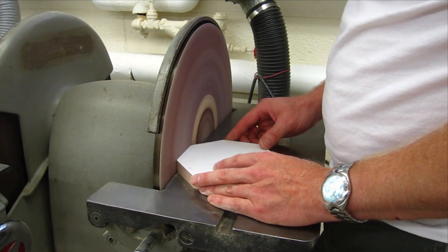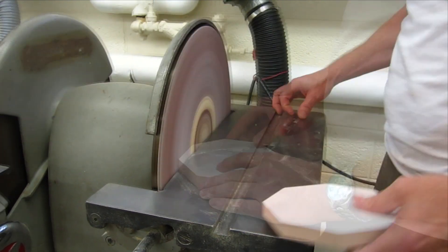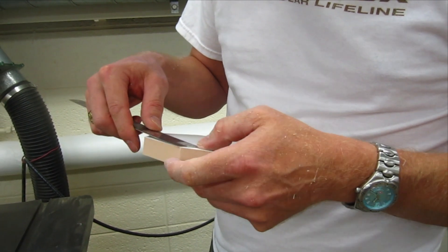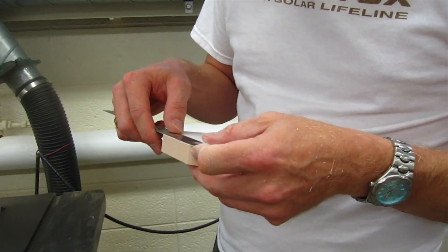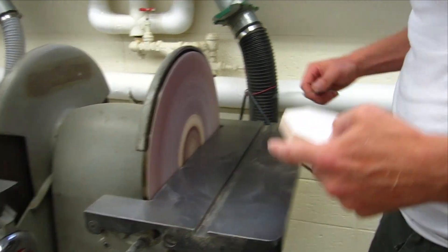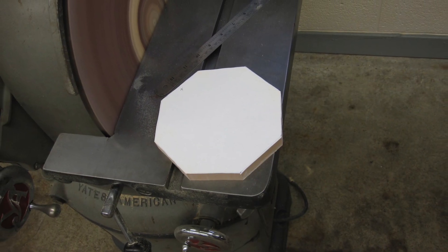Over at the sander, I'm going to sand right to that line and get each edge of the octagon the exact same size. I go through and measure each one, and I find one that's a little bit shorter, so I sand that one just a hair more to make it the same length as the others. I'm pretty happy with that, so now it's time to get this guy onto the lathe and turn it into a ring for the main body.